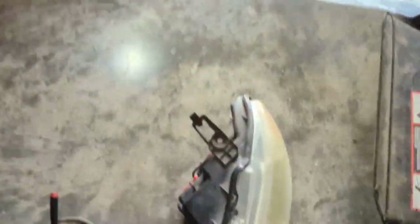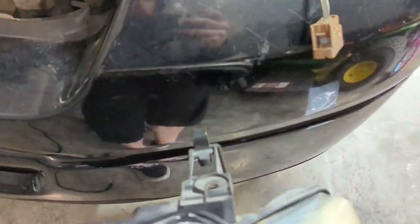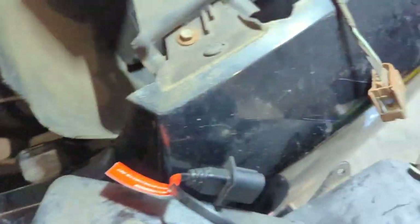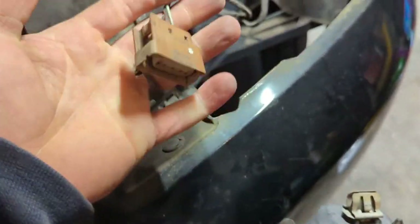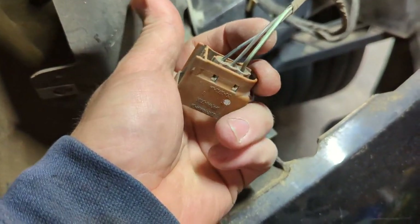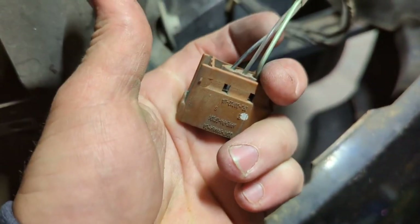I went ahead and took my headlight out. I'm going to have to figure out my powers and grounds. I'm thinking maybe it'd be better to tap into the parking light here — the lights will still be on when the headlight's on. This is the connector for that, so I'm going to get my test light and figure out where my powers and grounds are.